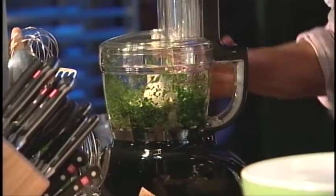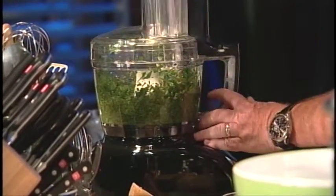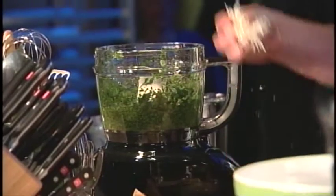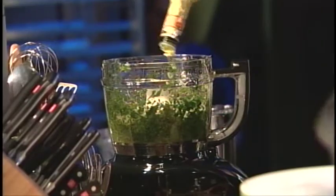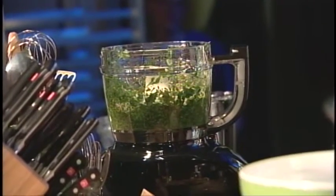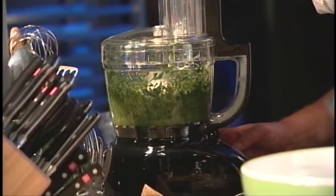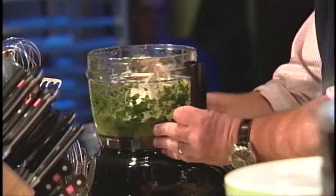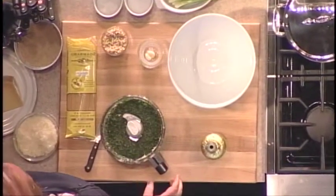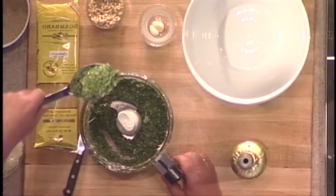Now I'm going to pulse this. Pulse it, pulse it. Now that is almost done. I'm going to take about a quarter cup of Parmigiano Reggiano — the undisputed king of cheeses — and add maybe another three or four tablespoons of extra virgin olive oil. I'm going to add a little bit more. It should look like that. It should come up out of the bowl holding its shape. It shouldn't be thin, it shouldn't be textural — it should be exactly that.